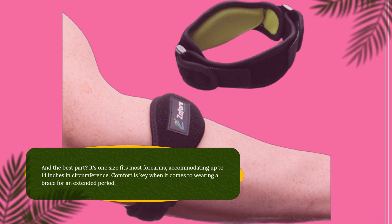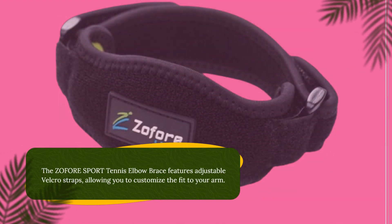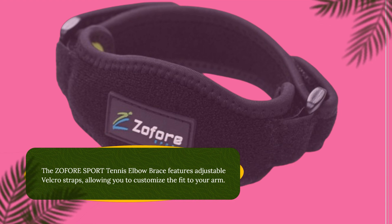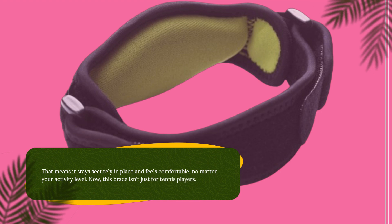Comfort is key when it comes to wearing a brace for an extended period. The ZOFORE Sport Tennis Elbow Brace features adjustable Velcro straps, allowing you to customize the fit to your arm. That means it stays securely in place and feels comfortable, no matter your activity level.